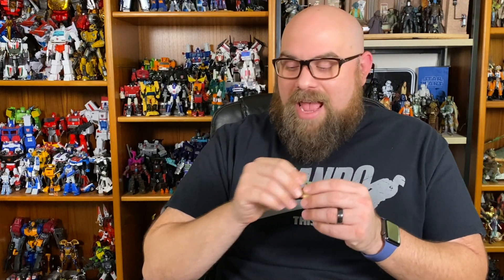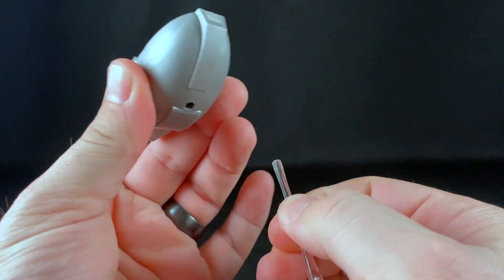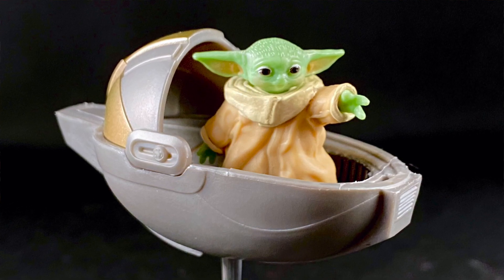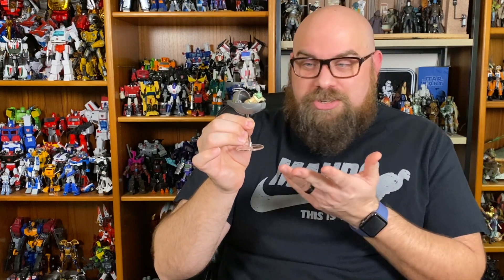He also does come with his own accessory, and this is something the original one should have come with in the first place — and that is the pram. It's really hard to beat an officially made detailed pram. This pram is molded off the one that Kuiil made at the very end of the first season of the Mandalorian. The top is removable, though you really can't do anything with it. The inside has a lot of great molding and detailing — it's got some padding in there and a removable little stand. I do think the pram is a little too small, or the Grogu is a little too big, because you can put him in there but it feels like he's a bit too big for it. Off the top of my head I can think of at least three prams that were destroyed, so hopefully we'll get a whole baby Yoda collection of prams.